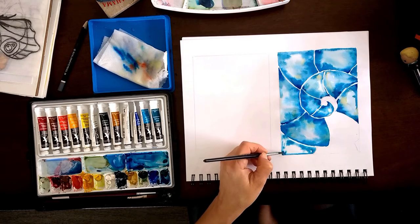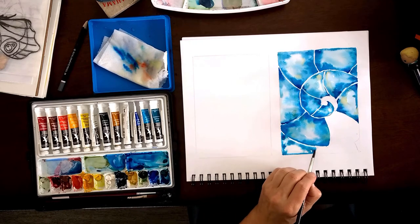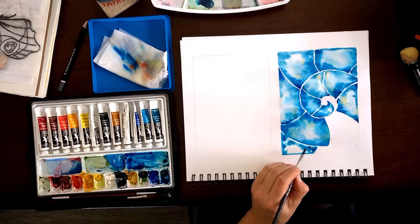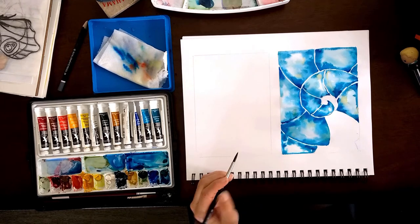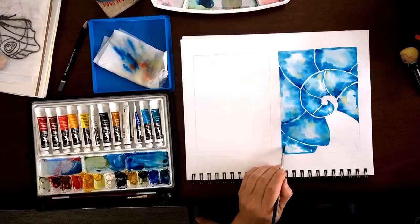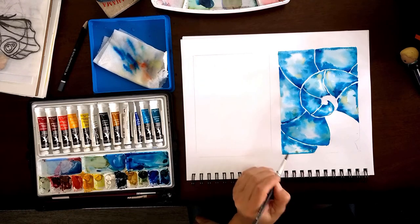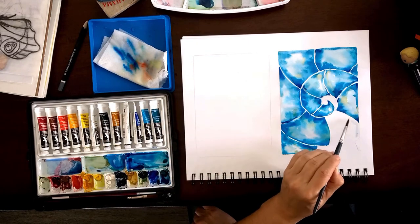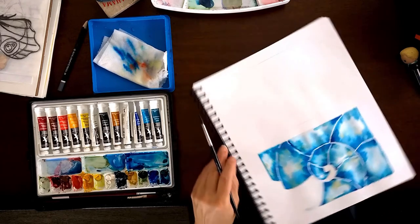I'm going to pretend that didn't happen and just continue painting — it's one tiny little area. When it dries, I'll add a little bit of darker color right there to separate that section and make it stand out. I'm just taking some of the water away and pretty much not working in that area where the color zipped through into the shape above.